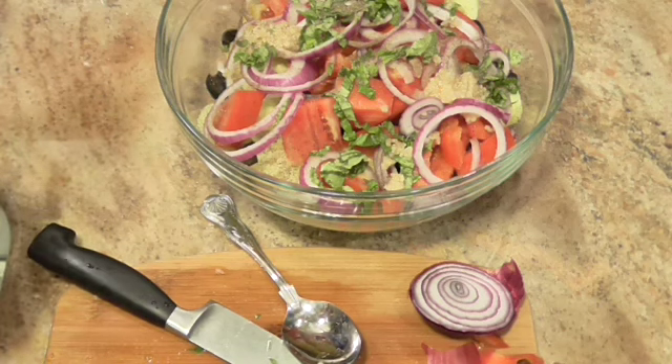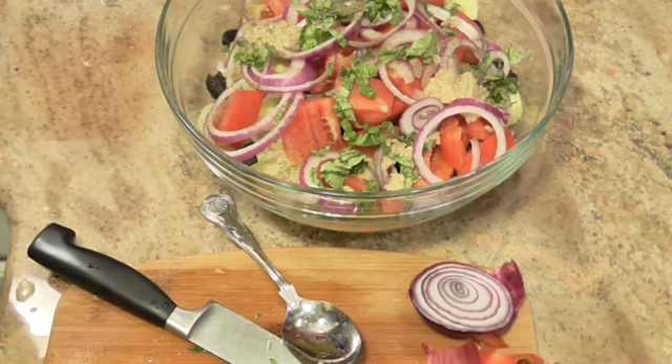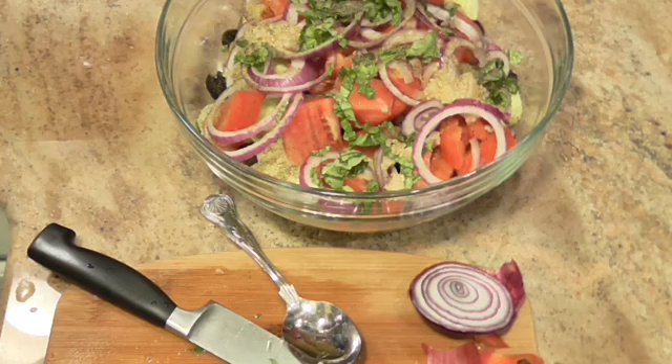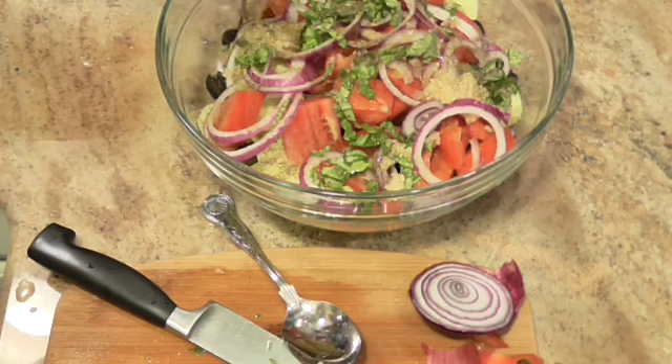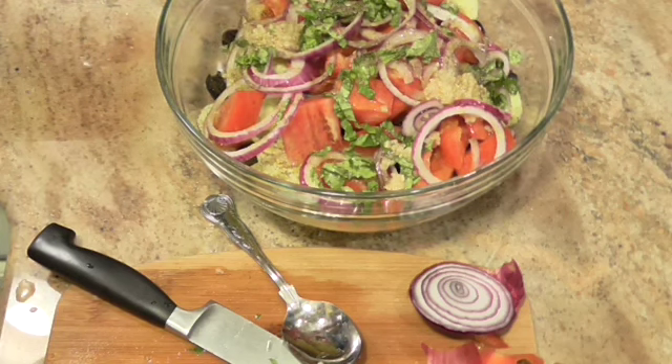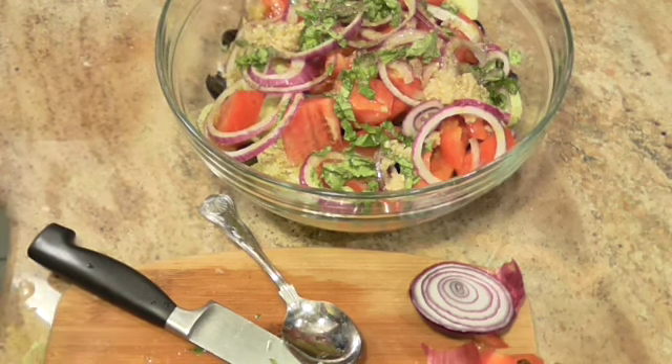You're going to add either a third to a half a cup of extra virgin olive oil — and that's exactly what this is — depending on how much olive oil you want in here. I'm going to say that's enough.